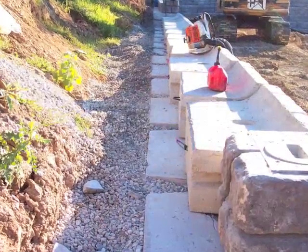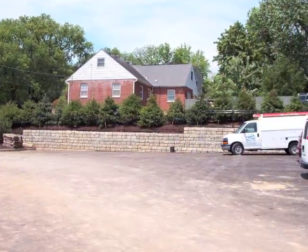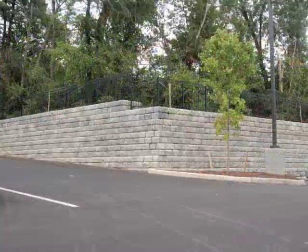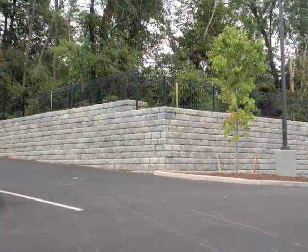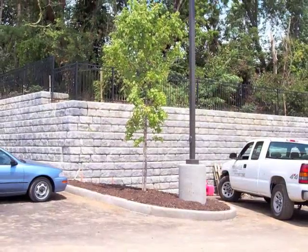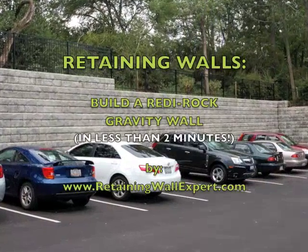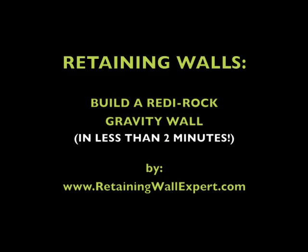At the top unit we'll cover it with fabric and then clay. I'm Joe Kowalski with RetainingWallExpert.com and I'll see you later on. Thank you.